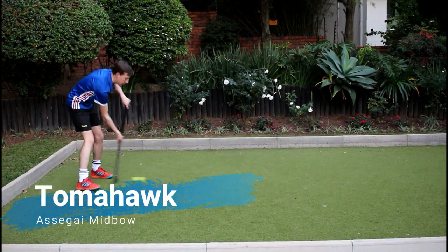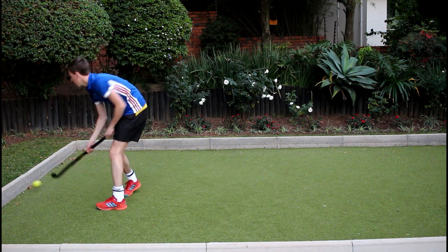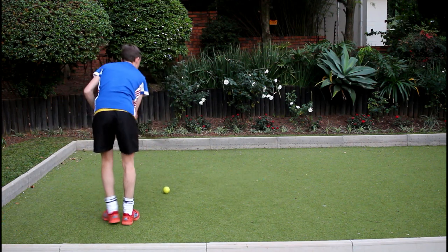The tomahawk or reverse stick shot is really nice with the mid bow Asagai as you get a lot of power and accuracy, thanks to the backhand blade reinforcement of the stick.